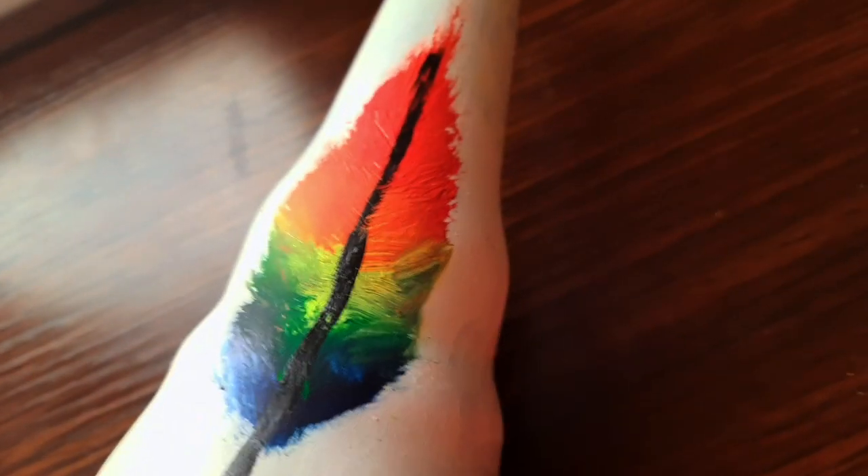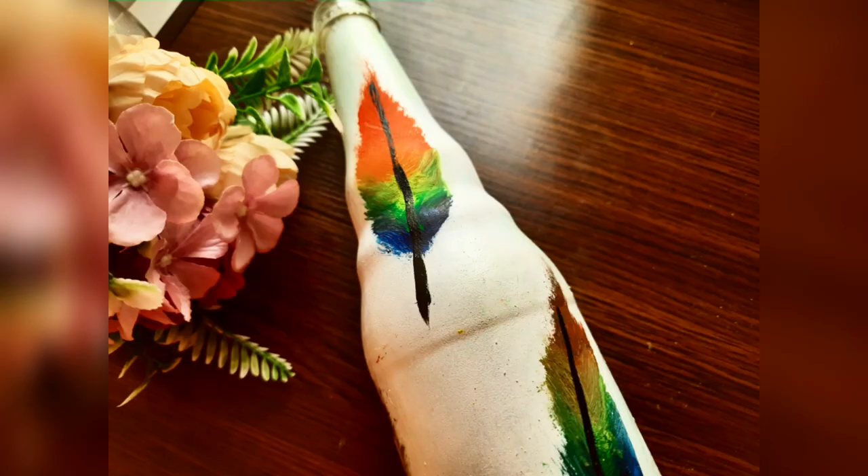Hi friends, welcome to my new video. I hope you all are doing good. Today's craft is a super easy bottle art. You just need a bottle and paint for this.